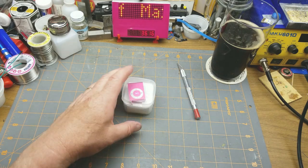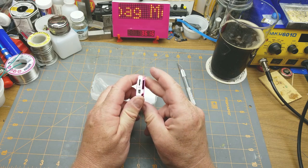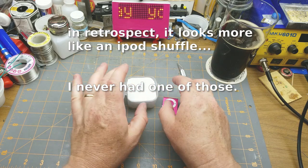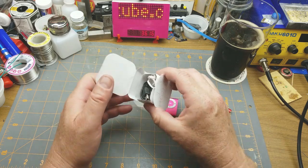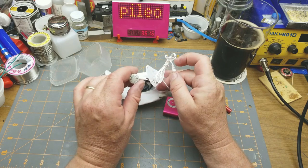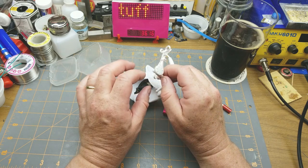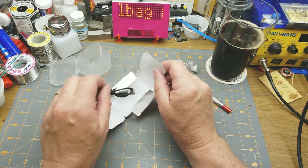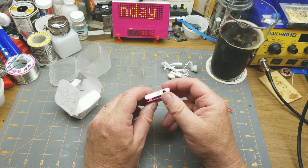It's an MP3 player that looks suspiciously like the old Sansa Clip, except this one has no branding on it at all. In the box: a bunch of paper, a cheap set of knockoff iPhone 2 or 3 style headphones — the really painful ones to wear — and a little USB cable.